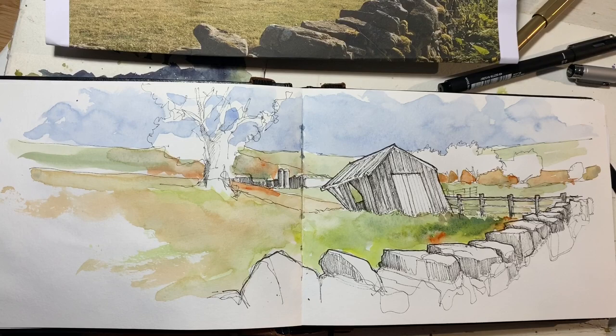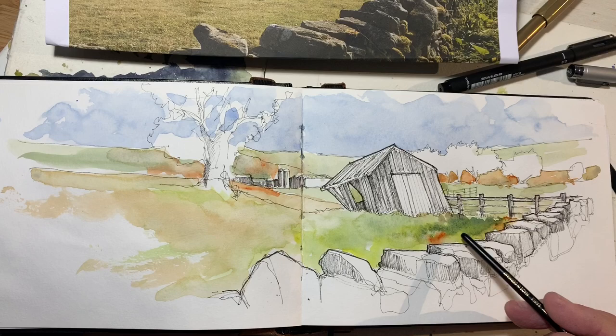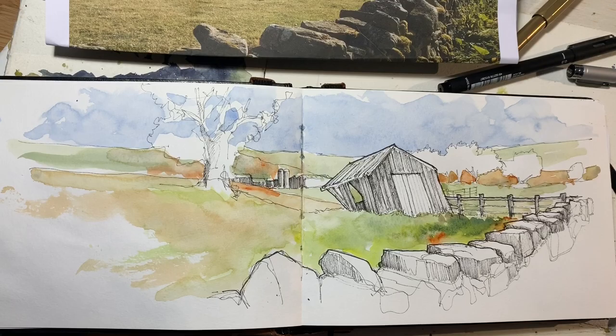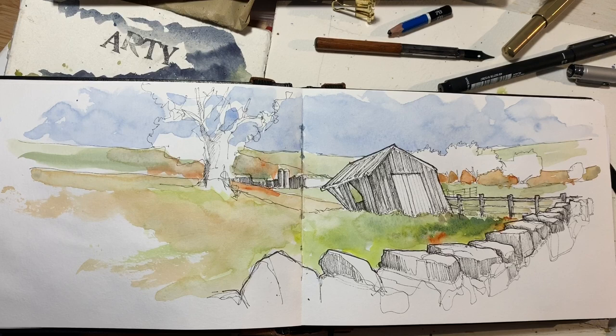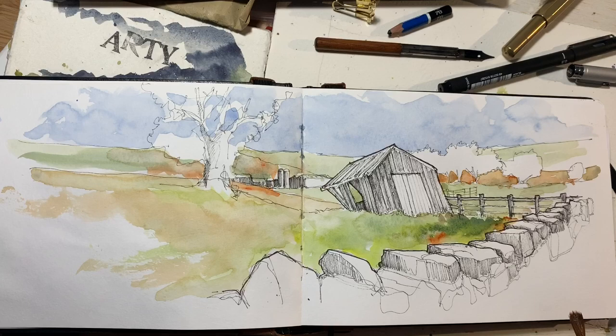We're back again for the second stage of adding color. I love just dropping some neat pigment in and seeing these accidents happen — I want to preserve all of these. I should have said at the start that my approach to adding color to a sketch is to take the colors present as a starting point, but unless I'm doing a commission where accuracy is fairly important to the commissioner, I tend not to try and replicate the colors exactly — not mixing the exact green or the exact shade of brown for this shed.